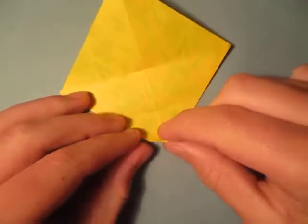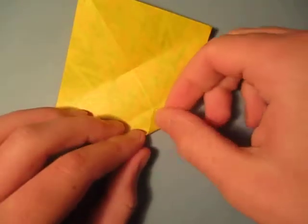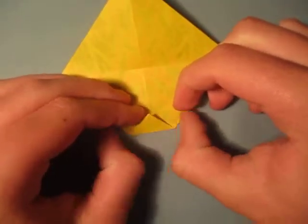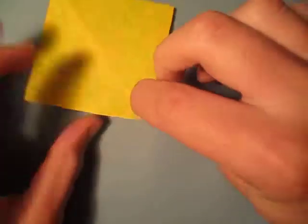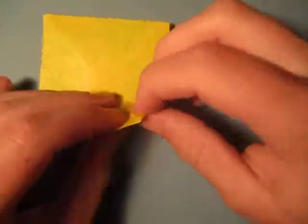And unfold, and now fold this point to the intersection of this pinch mark and the crease, like this. And this time you can actually fold it. And unfold, and now let's reverse the crease and turn over, like this. And unfold and turn back over, and reverse it on this side.